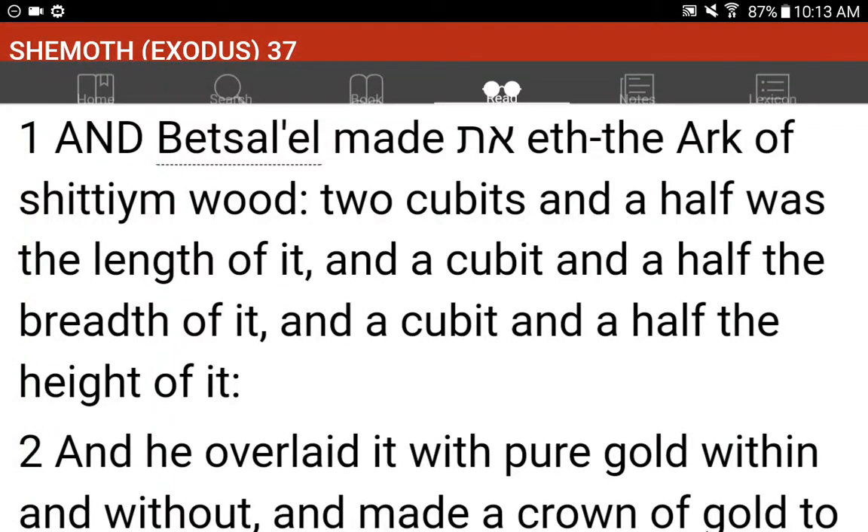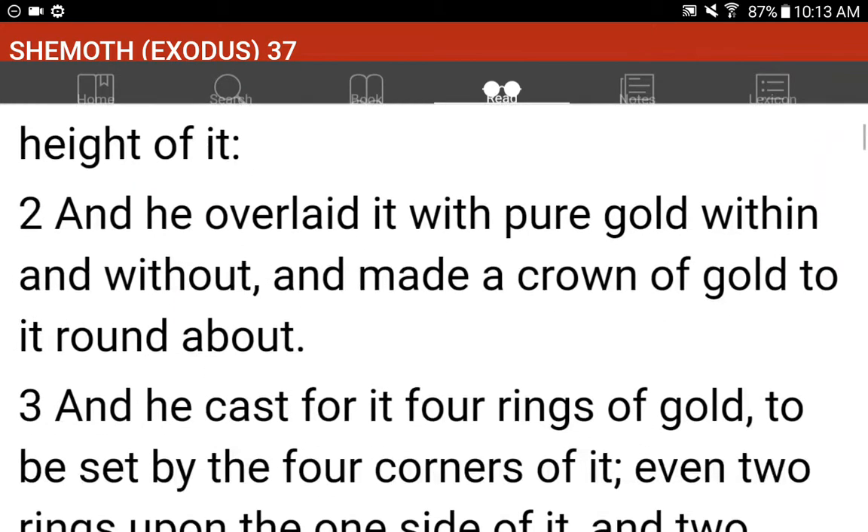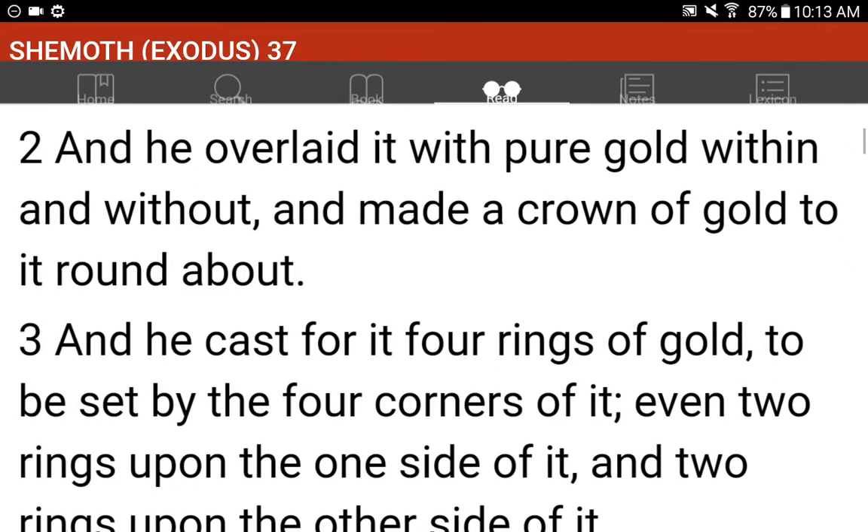Shemot, Exodus 37. And Bezalel made the Ark of Shittimwood. Two cubits and a half was the length of it, and a cubit and a half the breadth of it, and a cubit and a half the height of it. And he overlaid it with pure gold, within and without, and made a crown of gold to it round about.